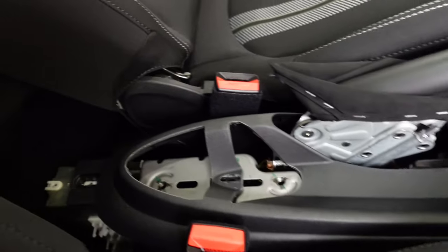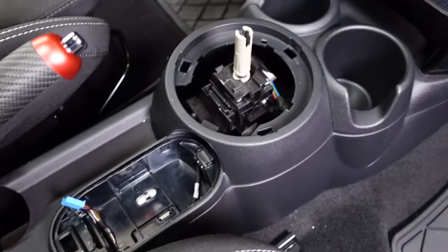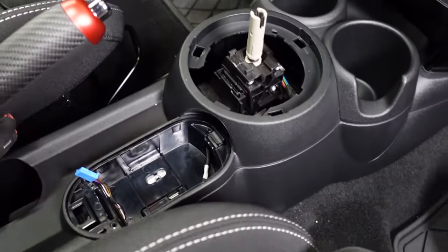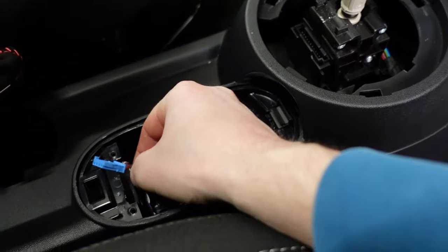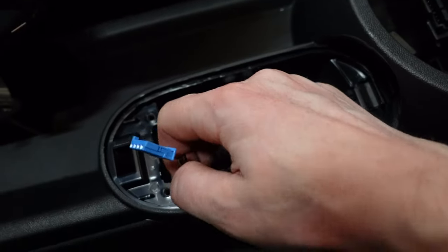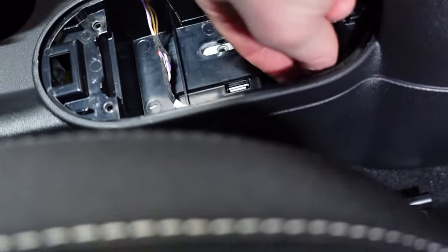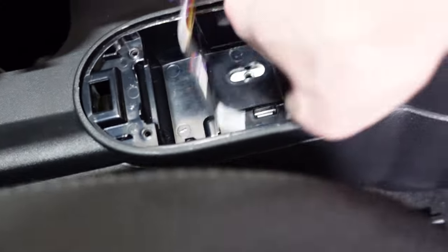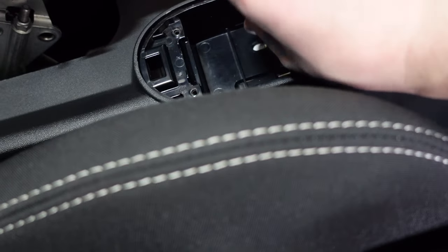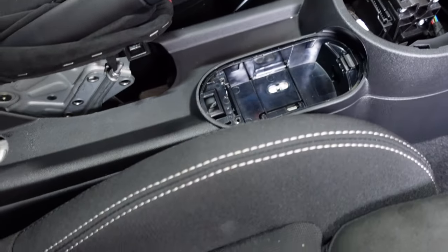At this point, everything has been unscrewed: the cup holder, the armrest, the e-brake, the iDrive controller, the shifter, and the front. The next step is to route the iDrive cable through its routing hole so it doesn't get ripped out when pulling the center console. Remove it from its retaining clips and carefully feed it down into the hole for safety.